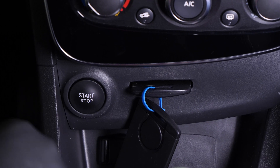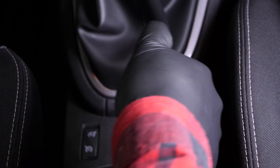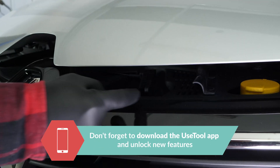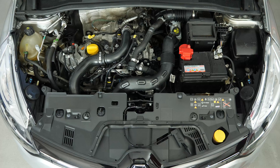Turn your engine off. Pull up the handbrake. Pull on the bonnet release lever and open the bonnet. You should now be able to see the location of the spark plugs.